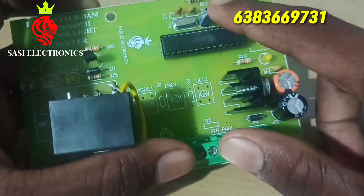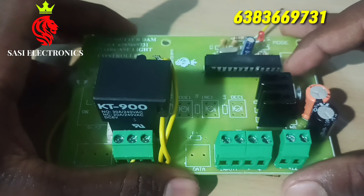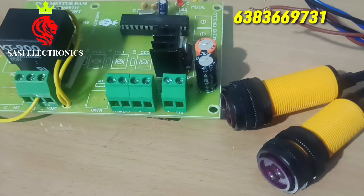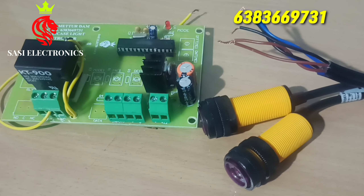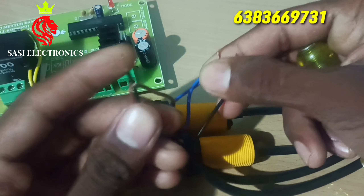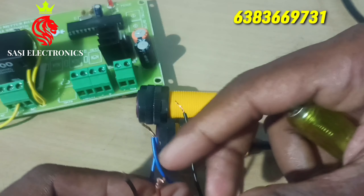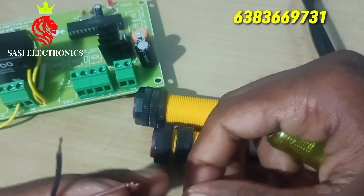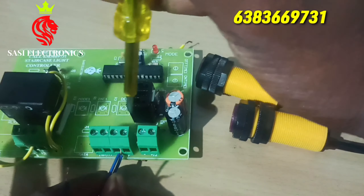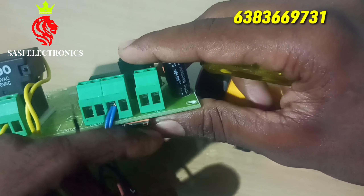Now we can connect the sensor. Here is how to connect the sensor. The blue wire is ground, the brown wire is 5 volt, and the black wire is the output. The main output and input are used on the ground, then connected to the minus value. The main input is powered by 5V.